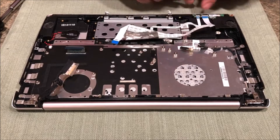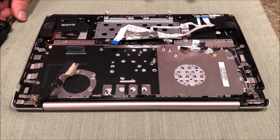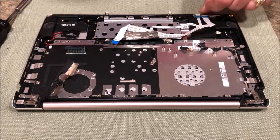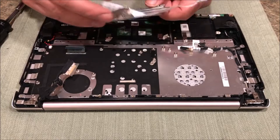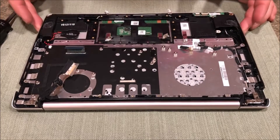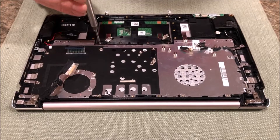Just pull these two connectors out - these two white tabs lift up. See this one right there, it lifts up and then just pull these out straight back. Put this aside. There are more screws and the keyboard does go underneath there, so let's remove these four screws here.